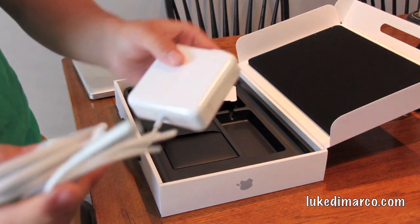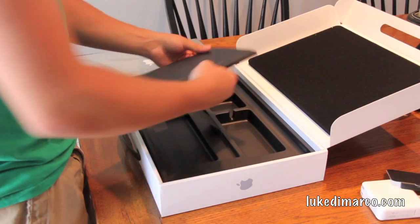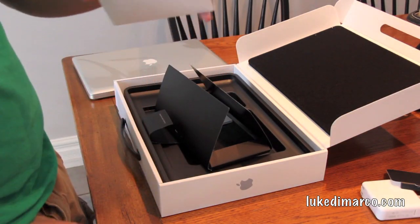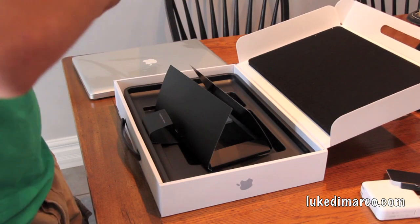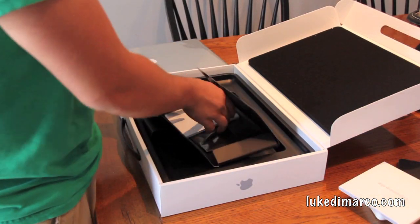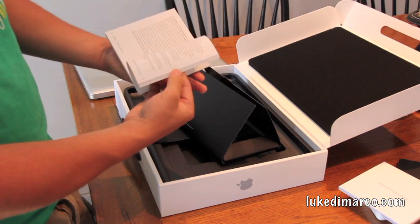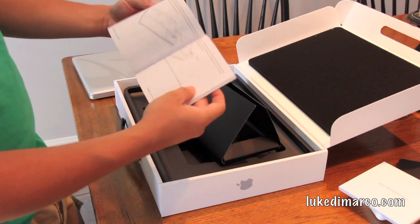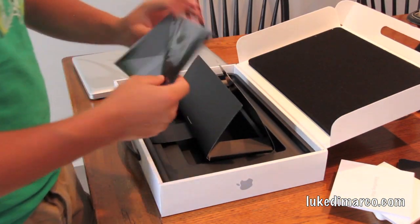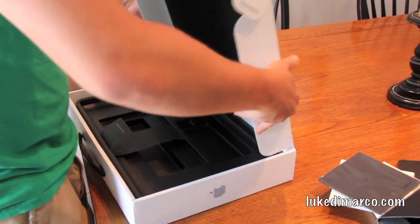Here we have the MagSafe power adapter with the new magnetic clip — I don't have that one on my current laptop, I have the old MagSafe. In here we've got everything else, which is your install DVDs. It comes with Mac OS X Install DVD and Applications Install DVD — I'm assuming it comes with 10.6.7 since I just ordered it two days ago, and I get a free upgrade. There's also the 'Everything Mac' booklet, which I've never read in my entire life, though I might actually read it because I just saw how to change the memory. And there's a cleaning cloth — I still have my old one from my old MacBook Pro, never opened it.